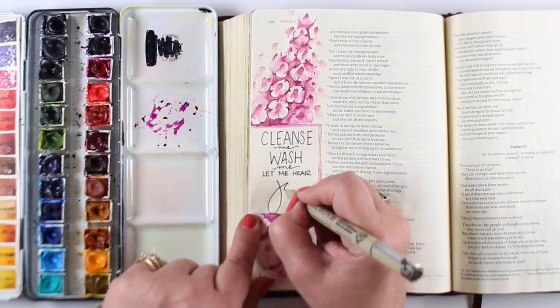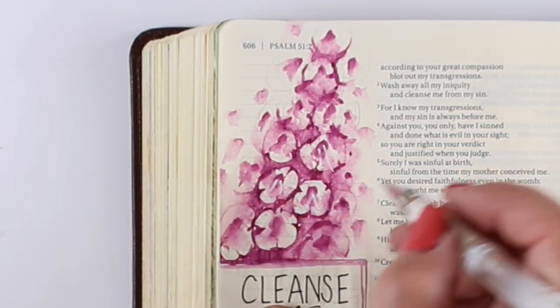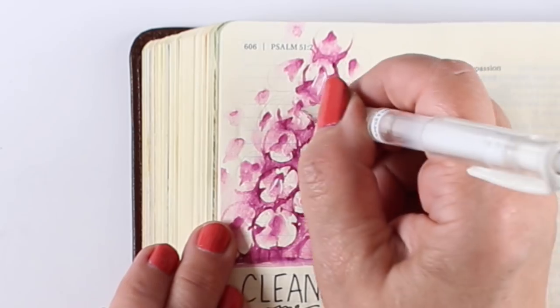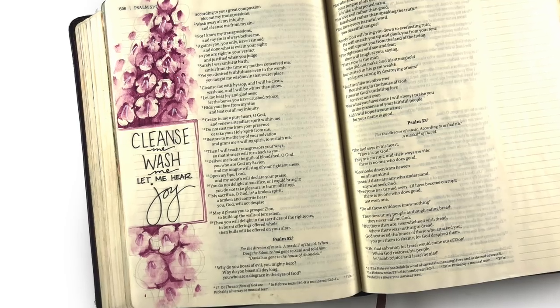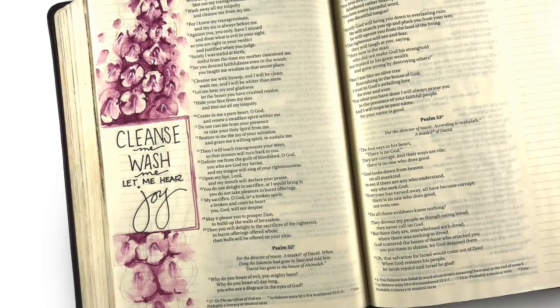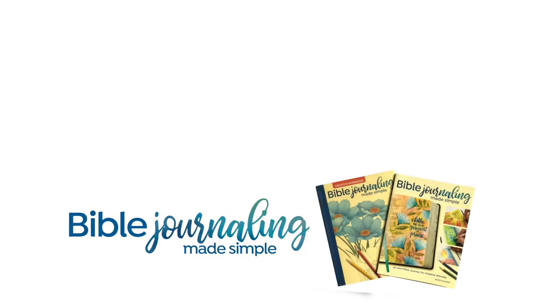I decided I would add little centers to my flowers now that everything was good and dry — just making a couple lines with a white gel pen. Depending on what kind of flowers you're making, you may need to do that with a black pen or another color. But the whole thing came out really beautiful and elegant and puts the focus on the text, which for me is what Bible journaling is all about — the words that God has spoken or that I have spoken to God. This is a prayer that I want to be cleansed during this Lenten season. I will see you all again next week with another Bible journaling video. Take care and have a blessed one.